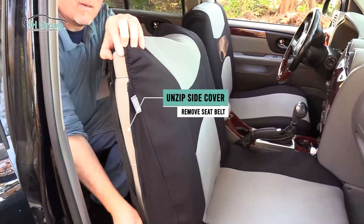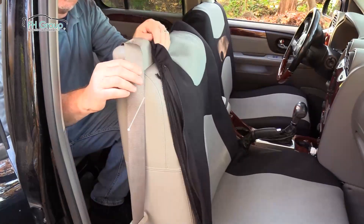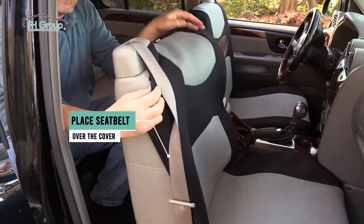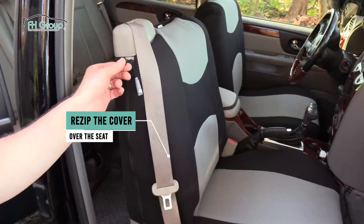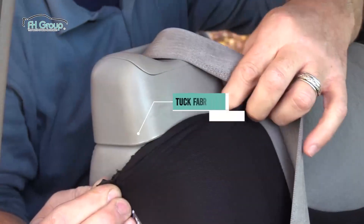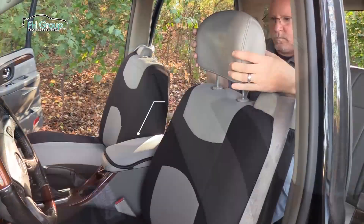Now, carefully unzip the cover's side zipper, and remove the seat belt from under the fabric. Then place the seat belt over the cover, and re-zip the fabric around the seat. Make sure the cover is in a position that best fits your seat belt feeder, so you can tuck the fabric gently under the base.